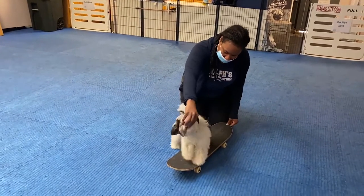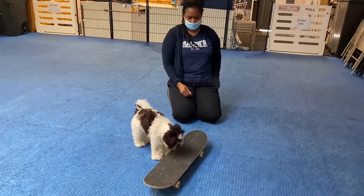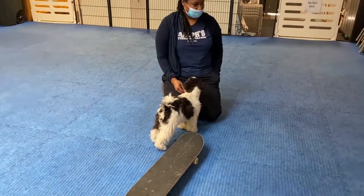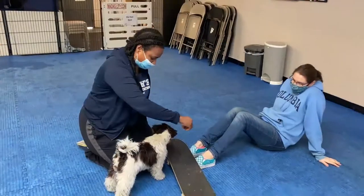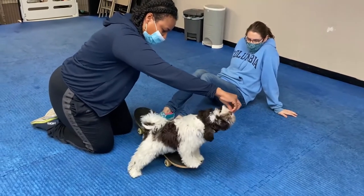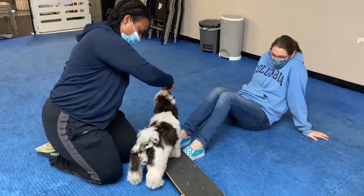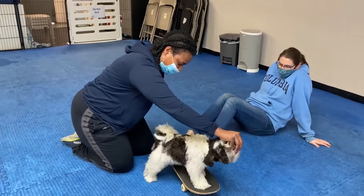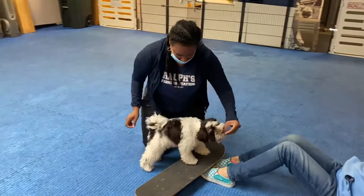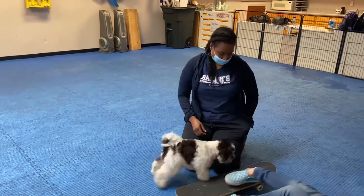So what we might want to do is teach him a word to push it and a word to jump on it. So we can add them together. Push is a free word. Jump is not free. Board. All the way up. So we'll go on him across the thing. There you go. Three legs. Nearly there.